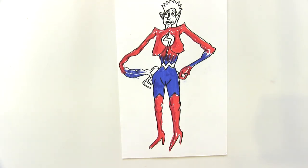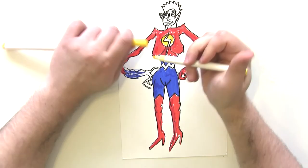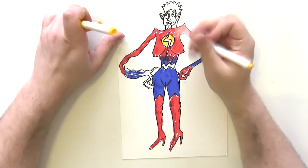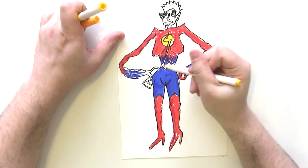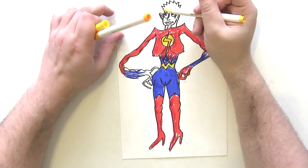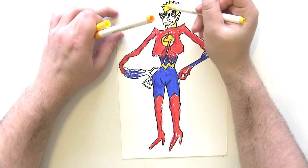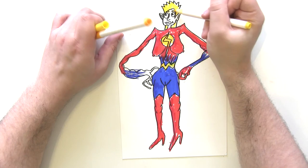Then some nice yellow for the lightning bolt area — I'm going to do the background a light yellow and the foreground a bit more of an egg yellow, and then egg yellow for the belt as well, which looks great. For her hair I'm going to use the lighter of the yellow shades, and the back as well, and her eyelashes too.